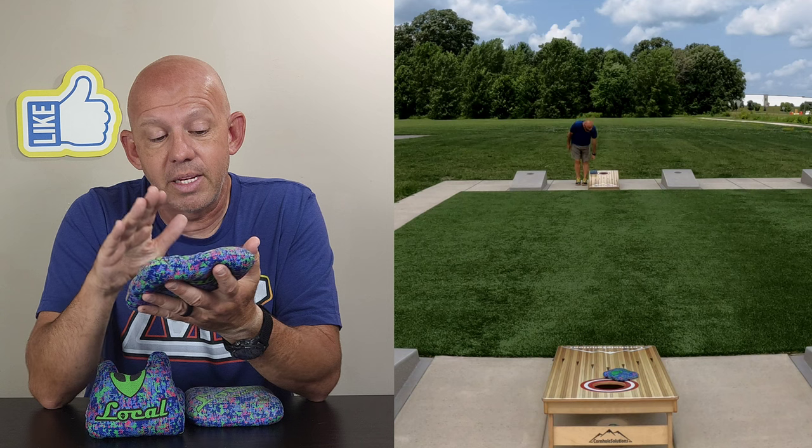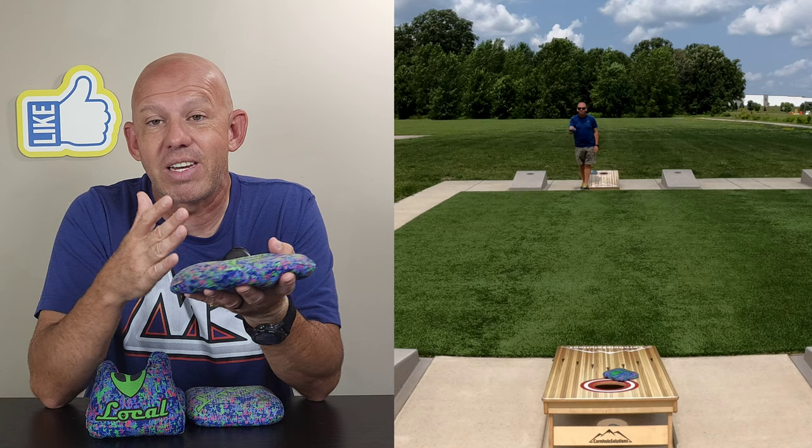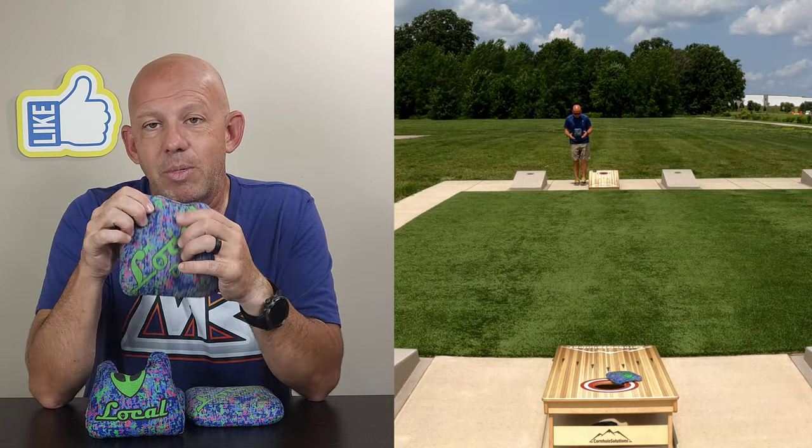That kick also means this bag is very cuttable, so you can throw cut shots. That's the trade-off: a bag that kicks is a bag that's cuttable; a bag that doesn't kick is not very cuttable.